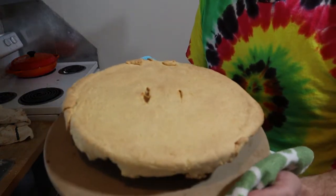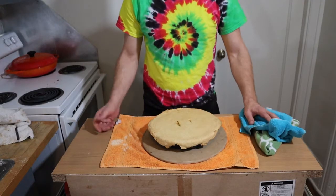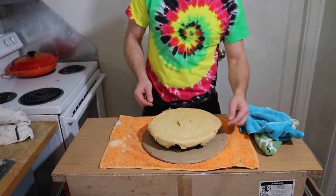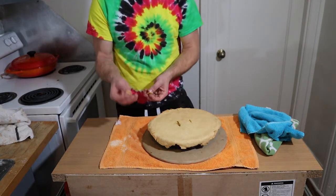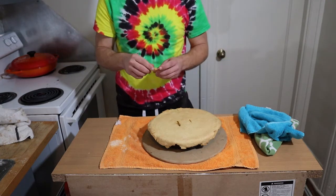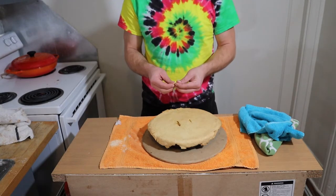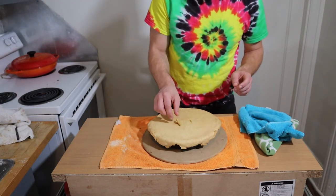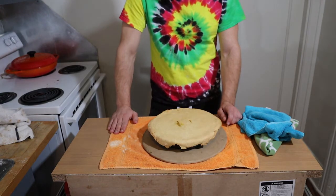Look at that steam coming out — I had a nice seal all the way around the side. It ain't that pretty, but here we go: one Jamaican jerk chicken pot pie. Let's try a little bit of the crust — see how it crumbles? That's from the cornmeal. It's not flaky like a typical chicken pot pie crust; it's crumbly because of the cornmeal, but I like it, I dig it. The flavor is killer — I can't wait for this to cool down to properly try it.